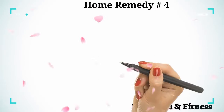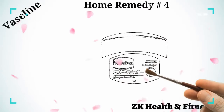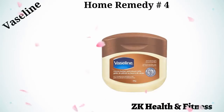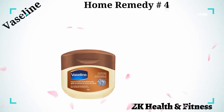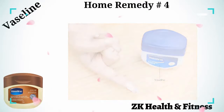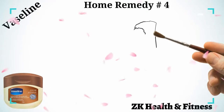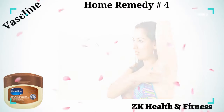Home Remedy 4: Vaseline. Vaseline is a petroleum jelly made of various minerals, oils, and waxes. When applied on a rash, it forms a protective barrier against further infection and soothes the burning sensation. Scoop out Vaseline with your index finger and spread it on the infected area. Reapply it five times a day to get rid of an armpit rash.